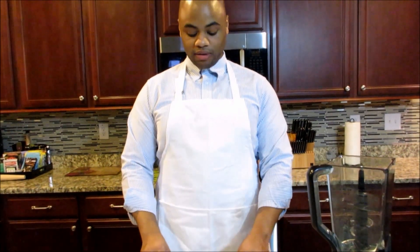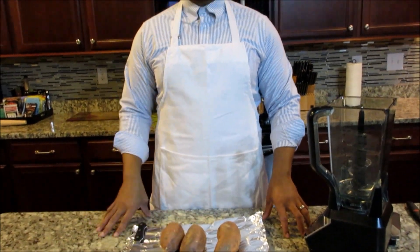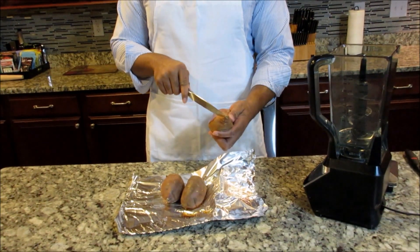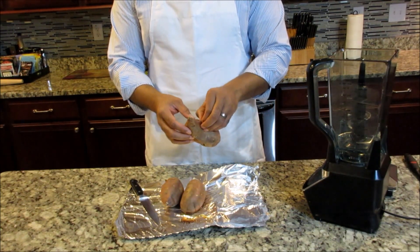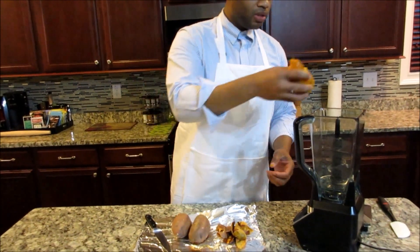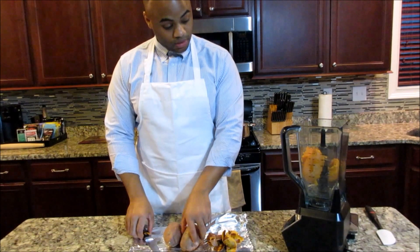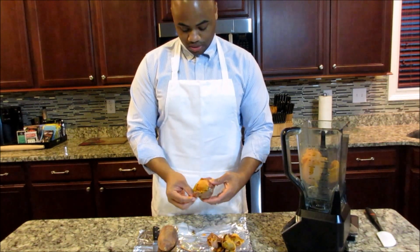Okay, now I have the sweet potatoes — they've been cooked for about an hour and they're real soft. I put a fork through them to show that they're done. Now I'm going to peel the sweet potatoes and put them in the blender. I've let them cool after taking them out of the oven. Once you cook them and let them cool, the skin comes off real easy. I'm putting them into the blender — they're still a little bit warm, but I've let them cool down for about 15-20 minutes so I don't burn my hand.